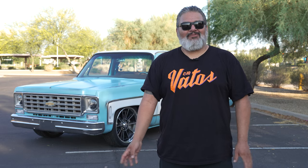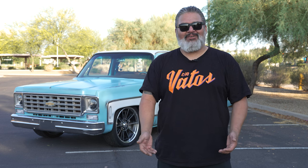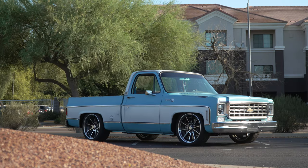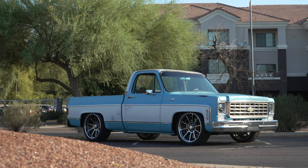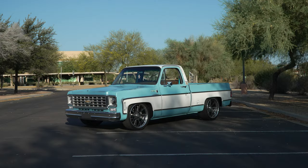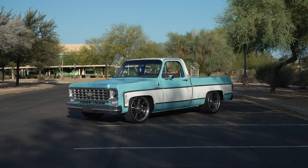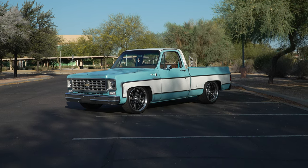When we decided to do the LS swap, we also wanted to add comfort and make it drivable year-round. We did a Vintage Air C10 kit that incorporates the All American Billet front drive system — works perfect together. We also resealed the cab with Precision Replacement Parts and added new glass from State 48.